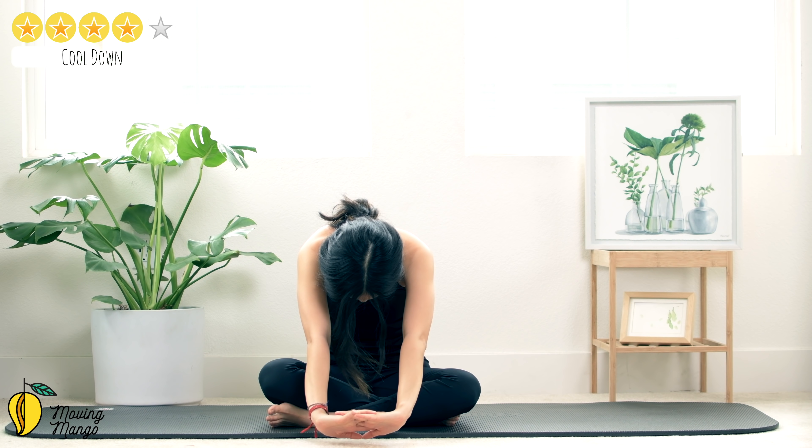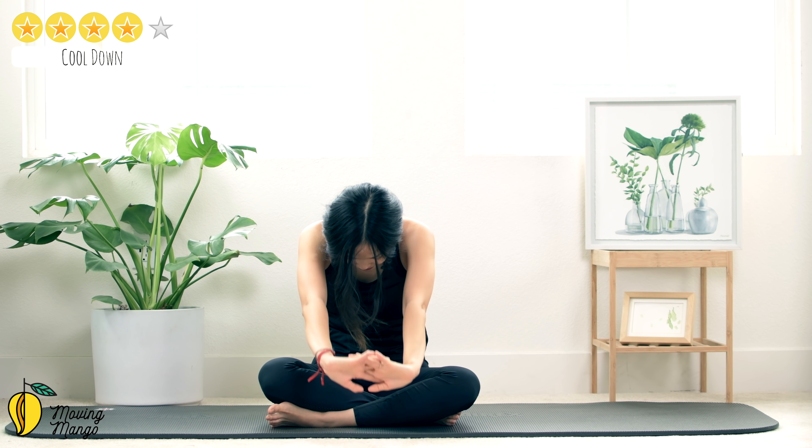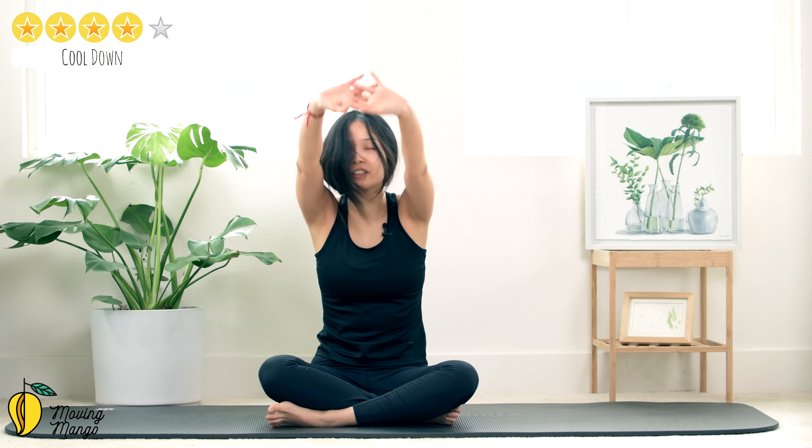A couple more times with your own breath, relax your shoulders — last one. Make sure you keep breathing with deep breath — nice and beautiful. Last one — just go as far as you can, don't have to go all the way down. Slowly bring your hands back, rotate your shoulders, rotate your wrists.